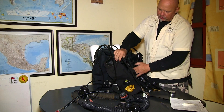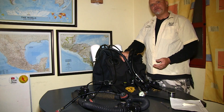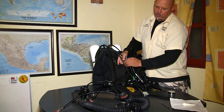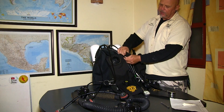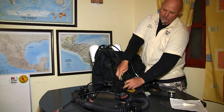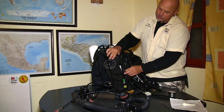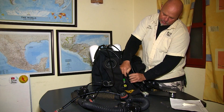We attach the hoses to the counter lungs, and the routing is a personal preference. When the counter lungs come they have hose holders on the left and right, but I cut off most of them because I prefer to have the hoses routed on the inside — I think it's more streamlined that way, especially if you go into an overhead environment such as cave diving or wreck diving. The pressure gauge of the oxygen goes down here.